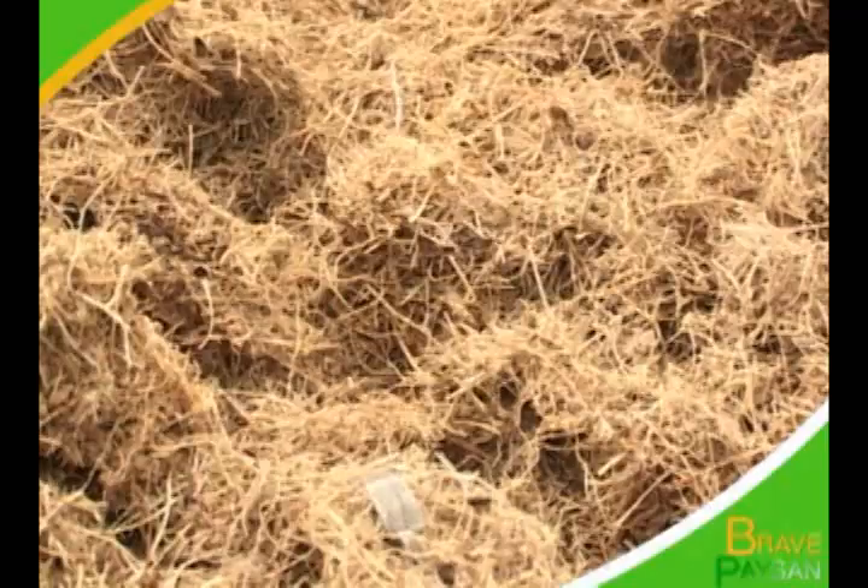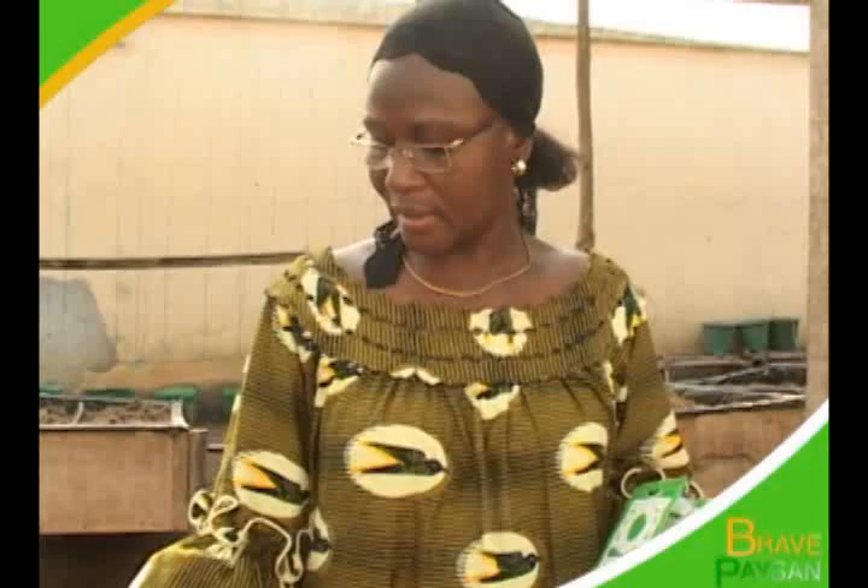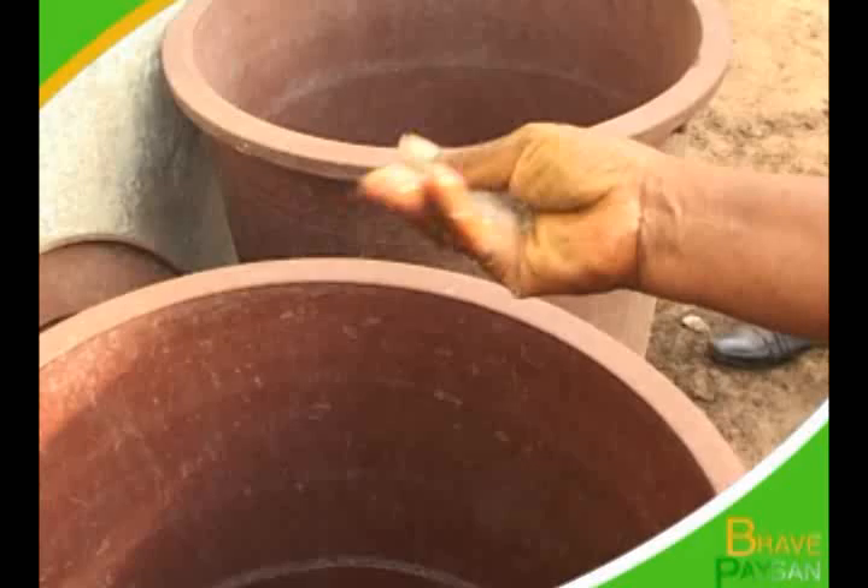Notre engrais, ce sont les fibres de coco. Ce sont les fibres de coco que vous voyez. Dans ces fibres de coco, on n'a pas de mélange de sable. C'est ça qui remplace notre terre. C'est ça qui rend la chose encore plus fiable, pas de maladie. Avant de faire le répicage, nous traitons d'abord les fibres de coco avant de les mettre dans les bacs. Une semaine après, on fait le répicage.